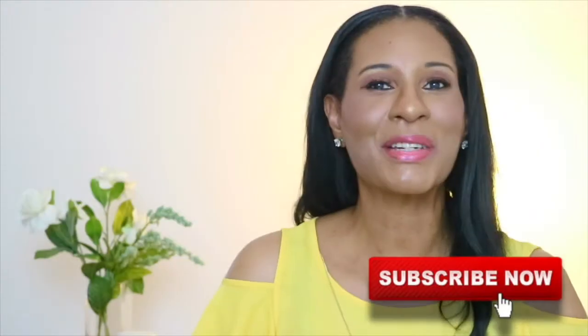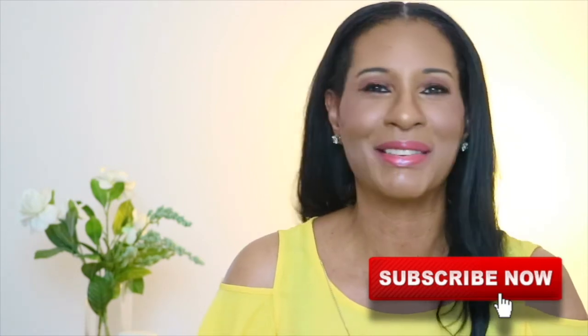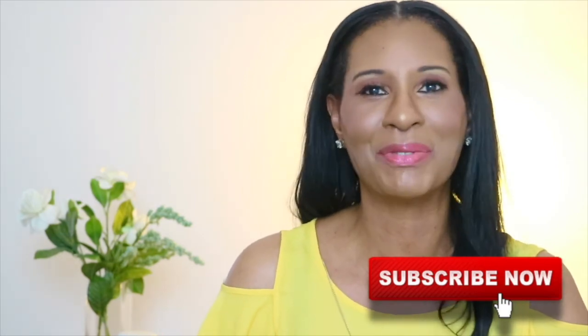Before you leave, don't forget to like, share, and subscribe to my channel — I really appreciate it. If you want to see another video, go ahead and click that box you see on the screen. Until then, thank you so much for watching. I love and appreciate you all, and I will see you next time in my next video. Bye bye!